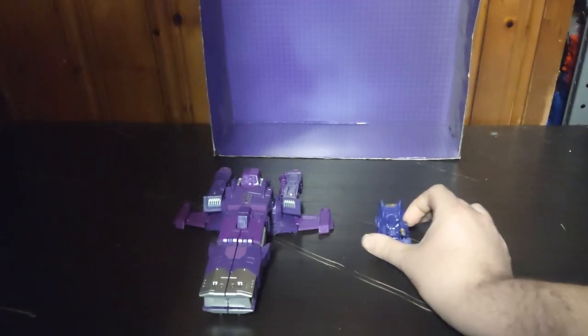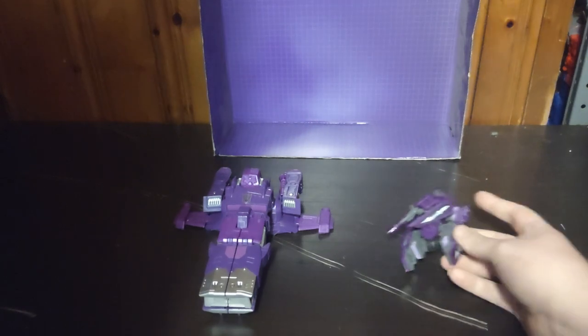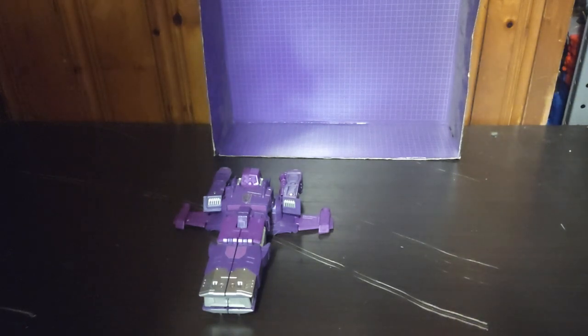Creo Bot Shots Shockwave — that's a simple one. And Creo Battle Changers Shockwave, based on his Transformers Prime design. But that's all there is to say for the comparisons.